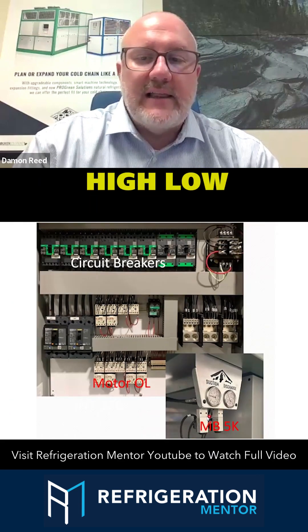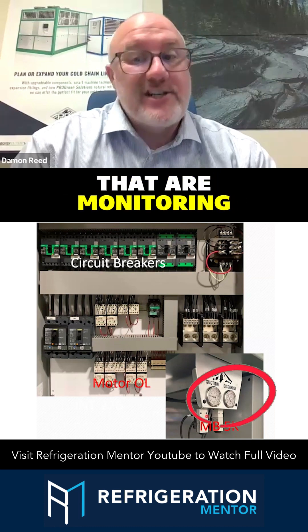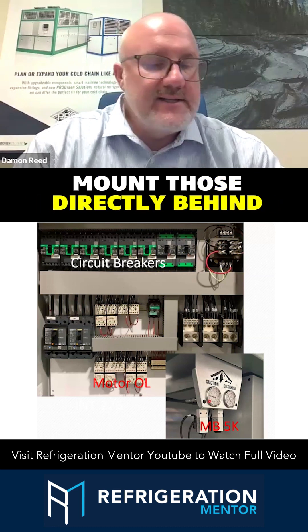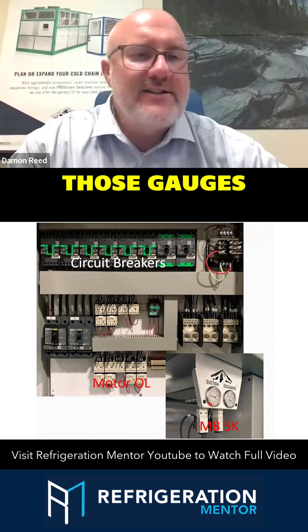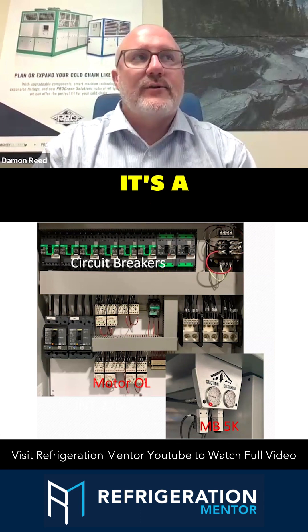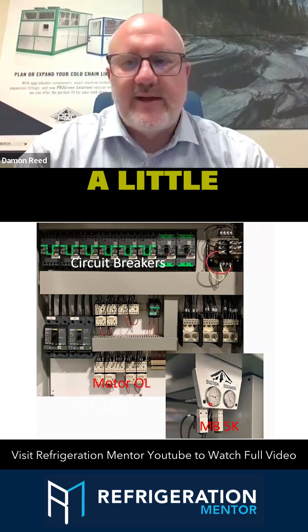We also have the high/low pressure safety switches that are monitoring suction and discharge pressure on our systems. We mount those directly behind some suction and discharge pressure gauges that are just analog gauges. Those gauges are not consistently calibrated — they go through shipping. It's a tool that we add to the equipment to help make diagnostics a little better.